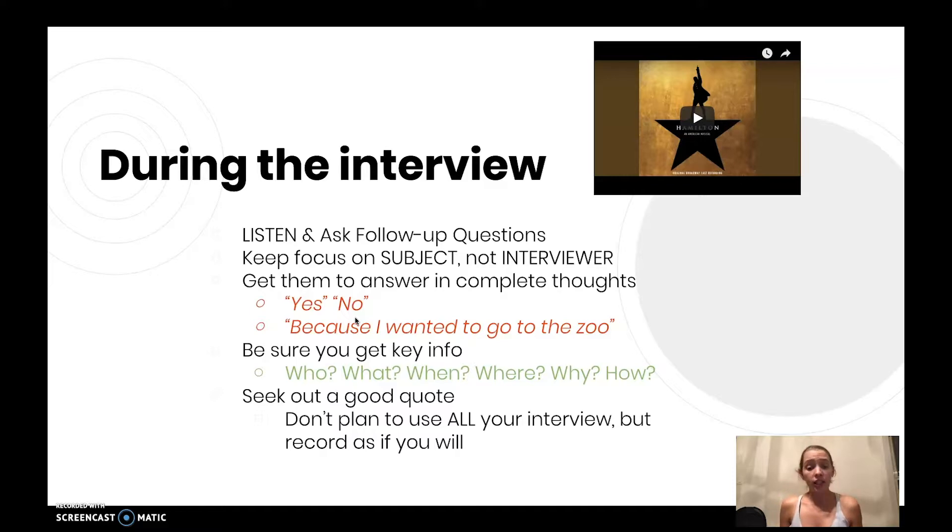Be sure you get the key info. Key info is the who, what, when, where, why, and how. Who is involved in what's going on? What are they doing? When is this happening? How long is it going on? Where does all this happen? Why are you doing this, and how can somebody be involved? These are the typical questions you'd want to think of, so if you need the list, go ahead and check back and think about that.